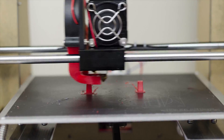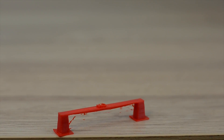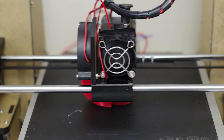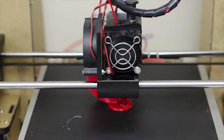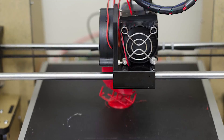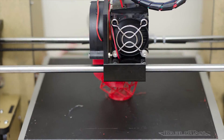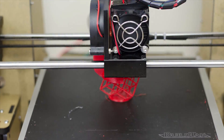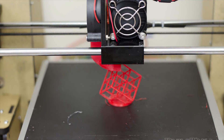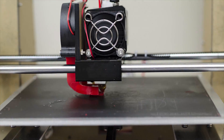For some of these torture test objects, I'm thinking that I printed them with a little bit too high of a temperature setting. That's most likely what causes the stringing issue you can see with the bridging test. You can see with the lattice cube that I had a lot of the same issues — a lot of clumping as well as stringing. Again, this was most likely caused by too high of a temperature setting for the extruder.